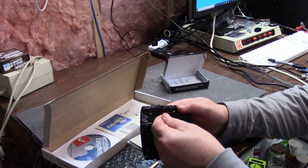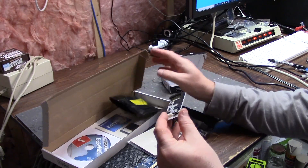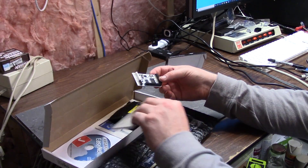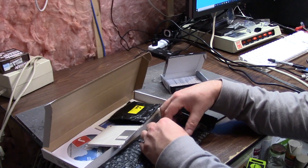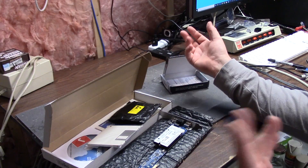That looks like... that, and that will plug on to here like that. I guess that's the only way I can fit it. Boop and we're done.